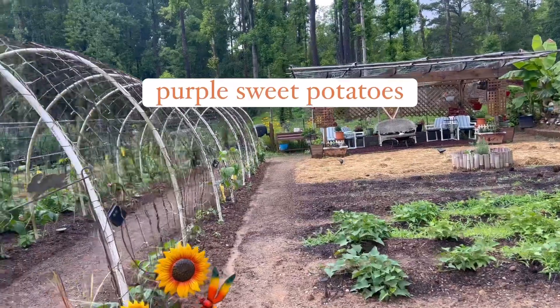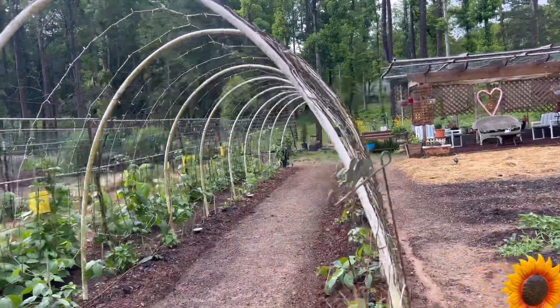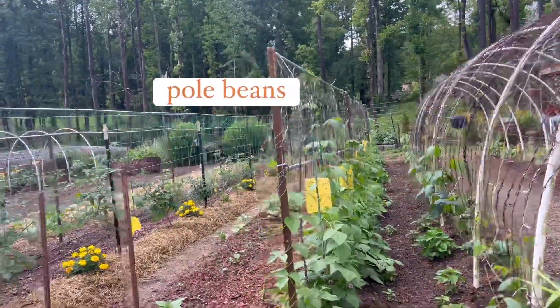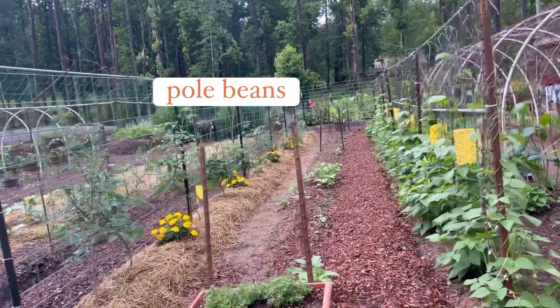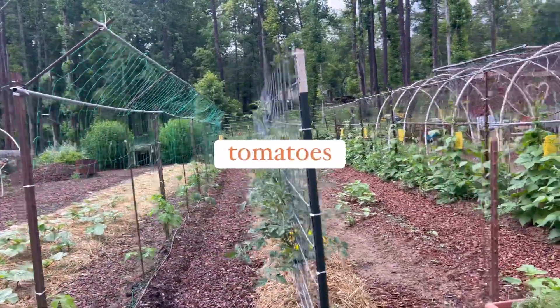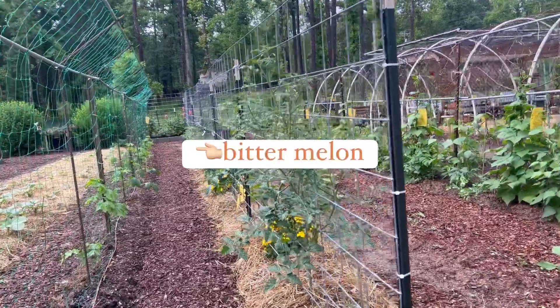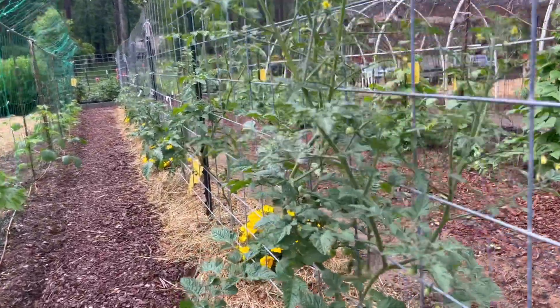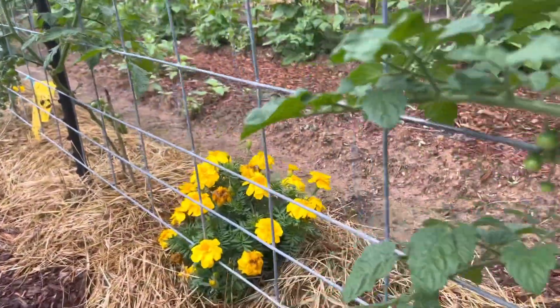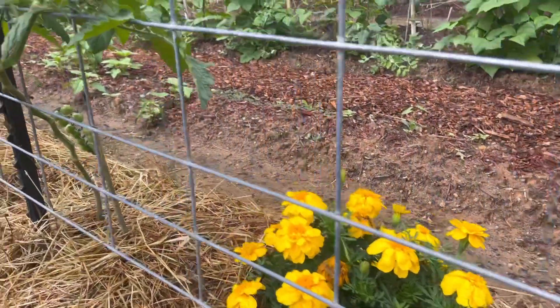So on this side, the front area has sweet potatoes, and on this arch are string beans — red and short beans — and then pole beans, sesame, and I've got these tomatoes in different varieties.